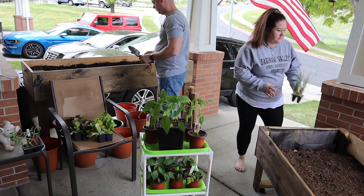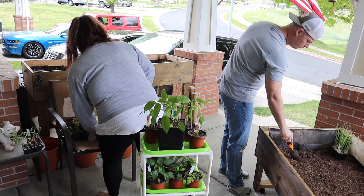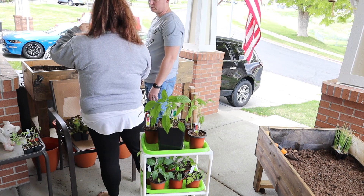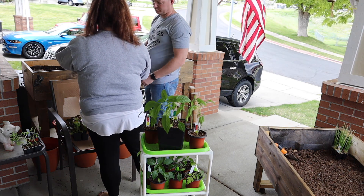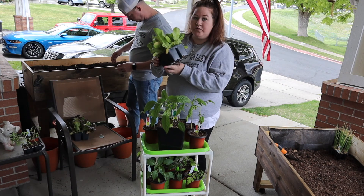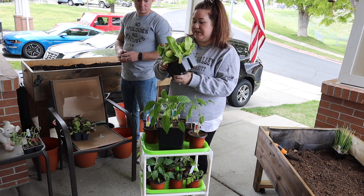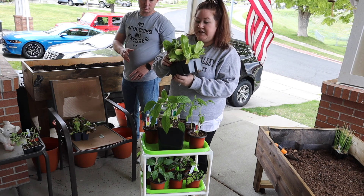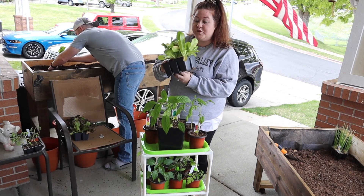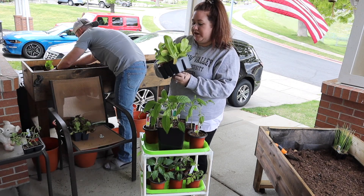I'm going to put the onions in this bed, and then we'll put the lettuce there. The lettuce needs to be eight to ten inches apart and only needs three to six hours of sun. In the summer months it's really hard to grow lettuce if it gets really hot. Don't plant them where they'll get sun all day long — I learned that last year when my lettuce bolted and was super bitter. Also, the bigger the lettuce gets, the more bitter it is.